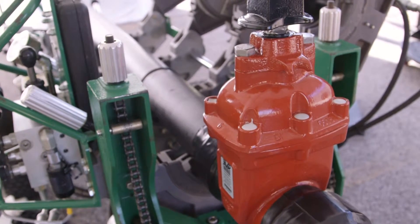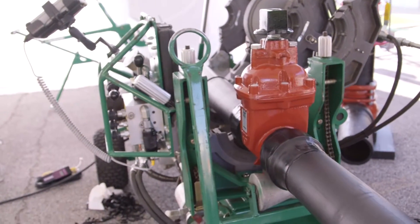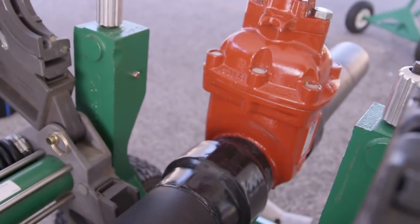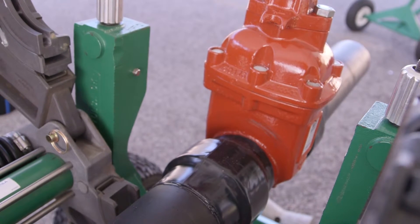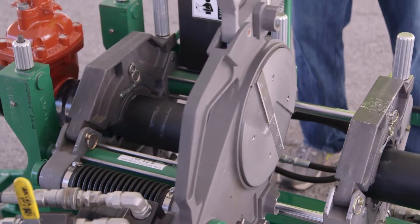The AVK Series 66 gate valve represents an important innovation in the HDPE water market. This gate valve is designed for use in potable water distribution systems. It is identical to our premier resilient seated gate valve with one major exception: AVK attaches HDPE pipe stubs to the valve.